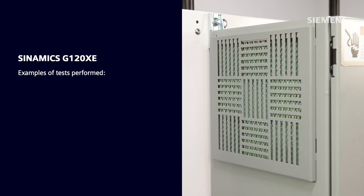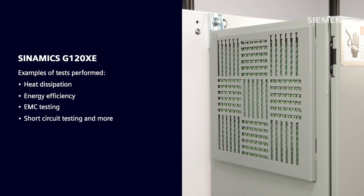This means that every type or rating and every option goes through tests to verify reliability of the design. Examples of the type tests performed are heat dissipation, energy efficiency, EMC testing, short circuit testing, and much more. Additionally, the Synamics G120XE is built to meet UL508A with an SCCR rating of 65KA.